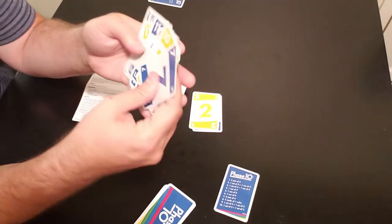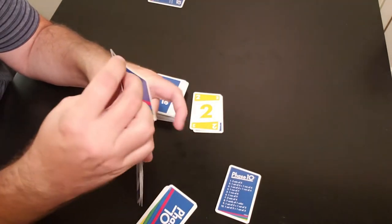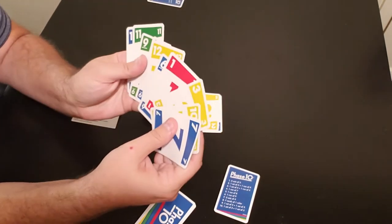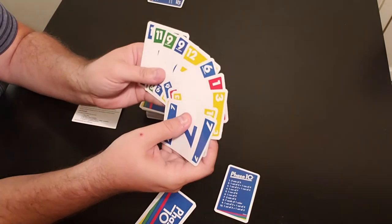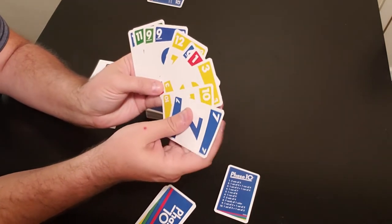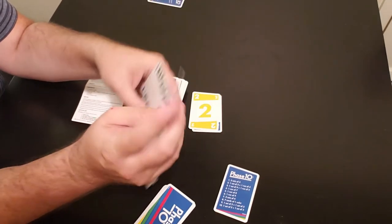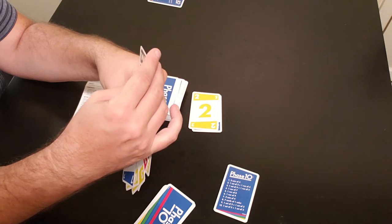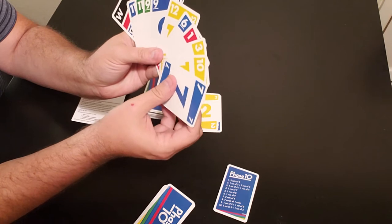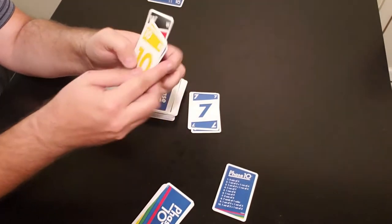Now player two looks at his cards. There are a couple of elevens, so those go together, and a couple of nines. Player two draws a wild card — same kind of setup as player one. He discards a seven, and that's the end of player two's turn.